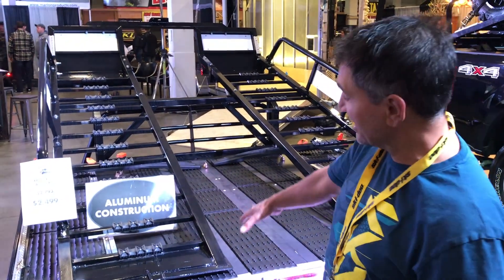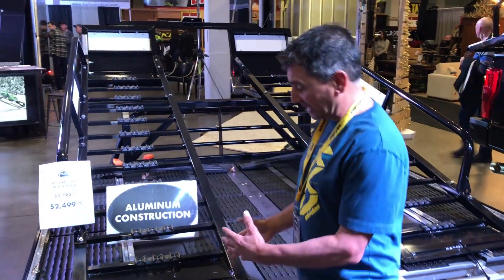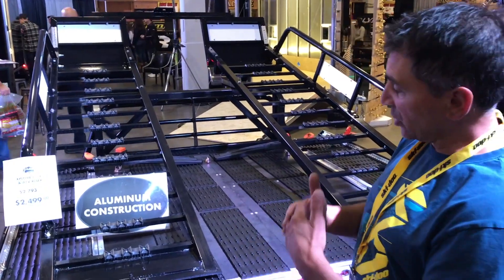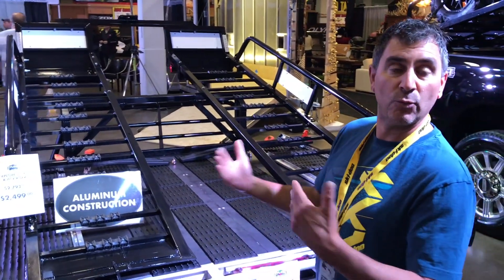One of the coolest new things is the riser extension. This allows you to add to any Marlon deck and it bolts right into the frame, so it's all designed to carry the load and weight efficiently.